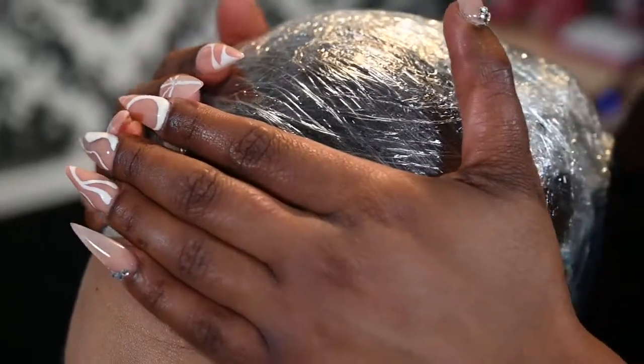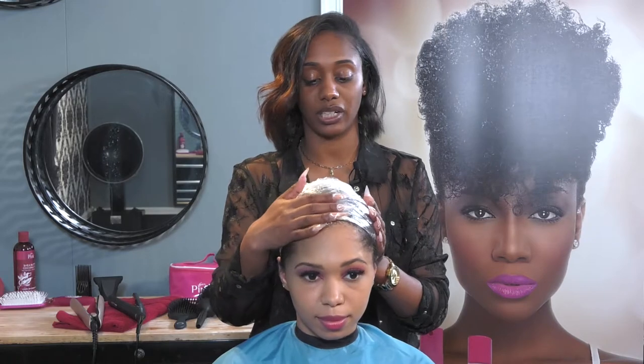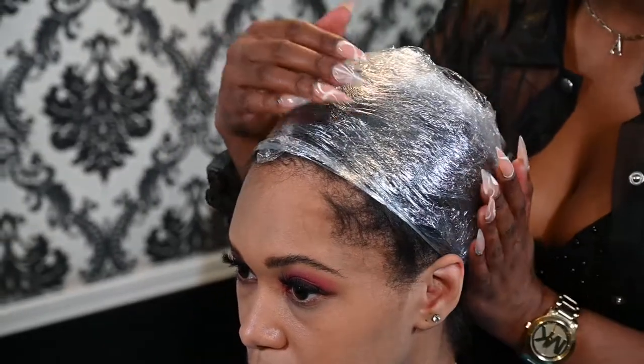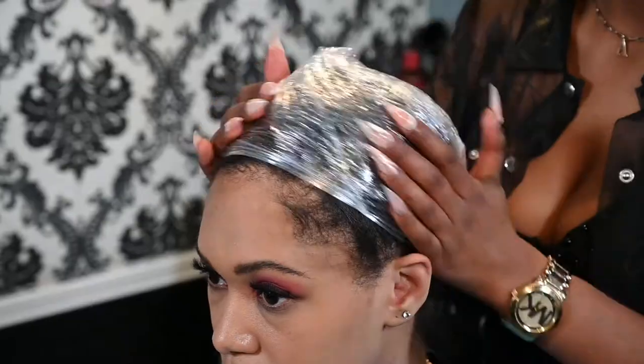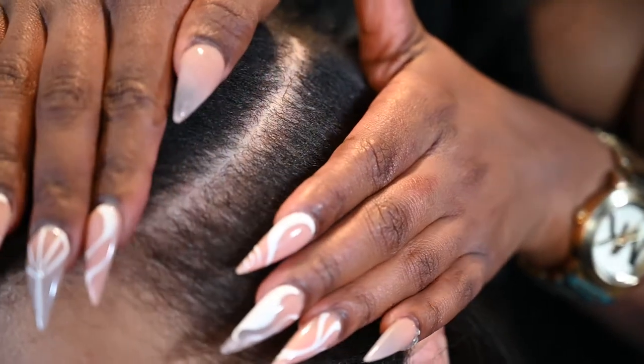I wrapped her down with saran wrap to keep her style in place and to keep her flyaways down. Now that we have set her under the dryer for five minutes, we are going to unwrap her. You do not want to leave the wrap on longer than five to eight minutes, because it will cause swelling to the roots and you can also sweat.